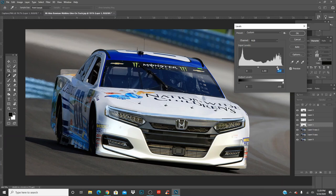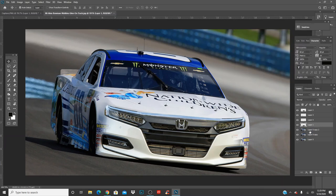Move it up around there — maybe around there. You also want to look at the whole car, because obviously this side is a bit darker than this side. But we can fix that, so it's all good. It's a little bit brighter — that's fine.